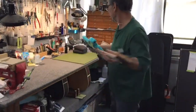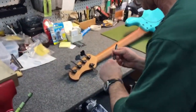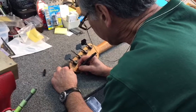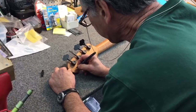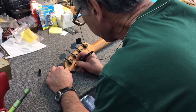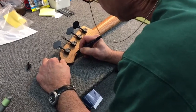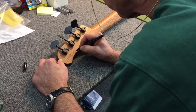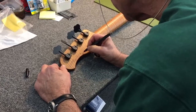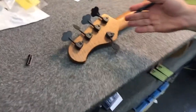I'm going to sign this bass for you now. There you go, Duck!